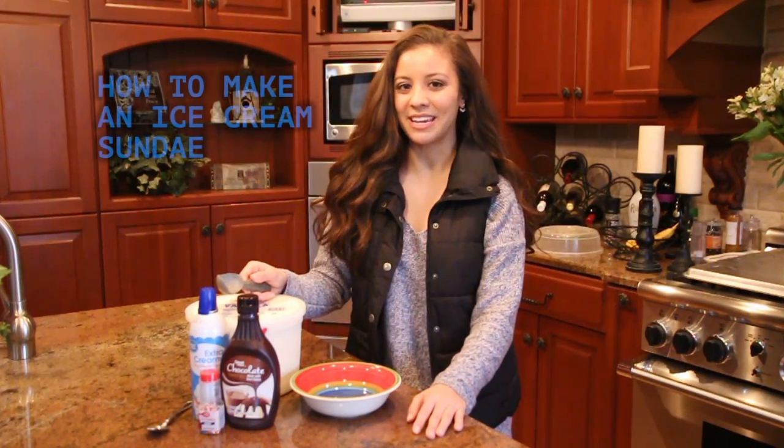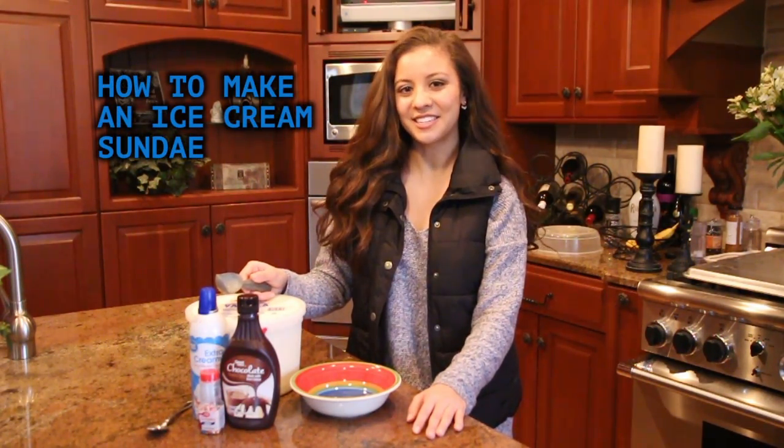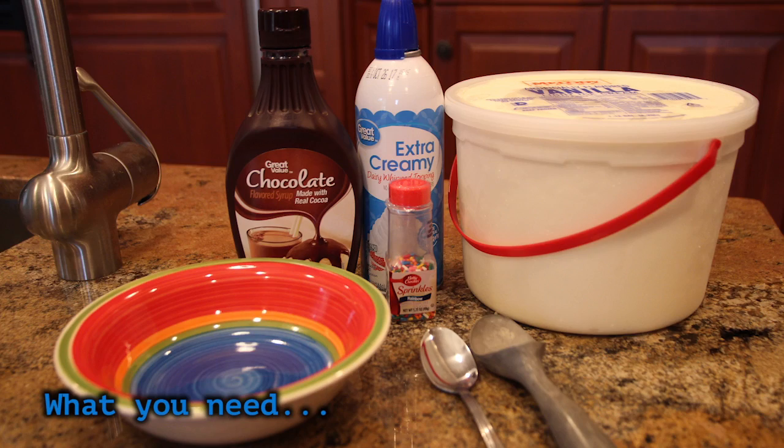Today I'm going to teach you how to make an ice cream sundae. Let's get started. You will need a bowl for your sundae, a scoop for the ice cream, and of course a spoon to eat it.